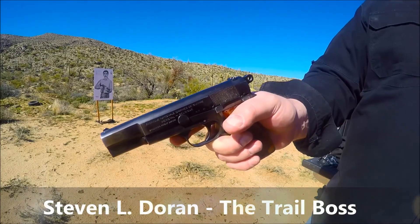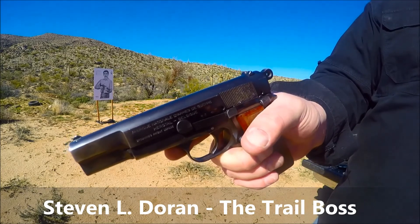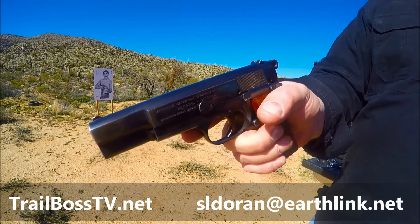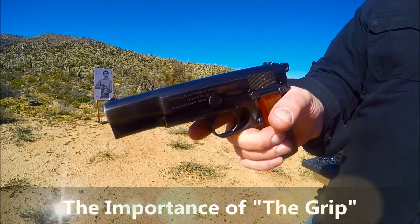Alright Chuck, I teach people to shoot a little differently than most. I don't focus on trigger control, sight picture, sight alignment, any of that type of stuff unless I'm teaching marksmanship shooting at great distances. What I'm going to teach you today is one of the most important aspects of shooting: your grip.